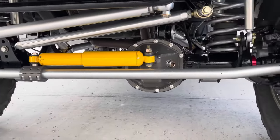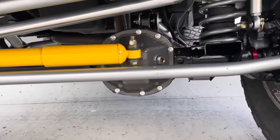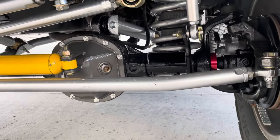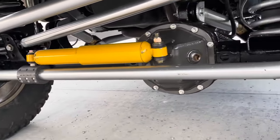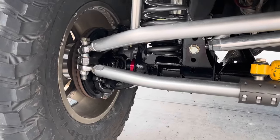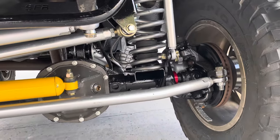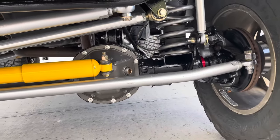We have a Dana 30 front axle. It's built with 4.88 gears and has a Yukon limited slip differential. All new bearings and seals — everything in the differential is new. We've got axle tube seals, heavy duty ball joints upper and lower, and new Spicer U-joints all around. Every U-joint on the rig is new.